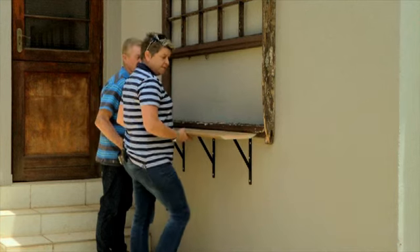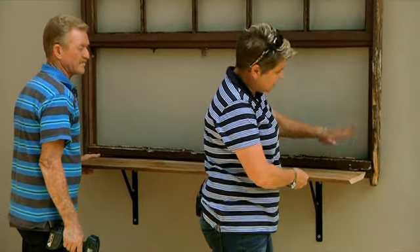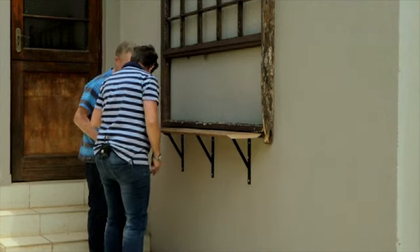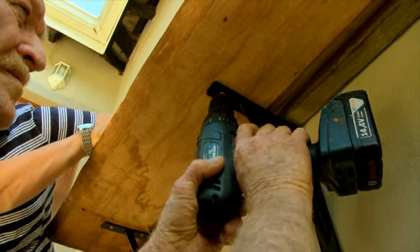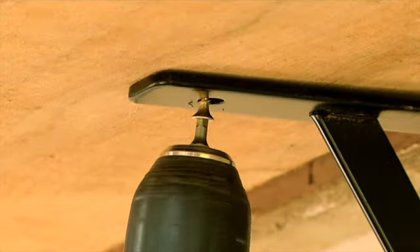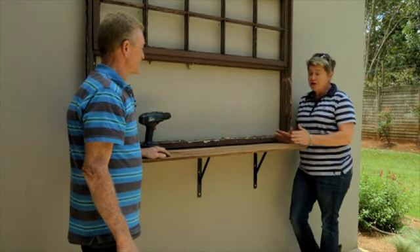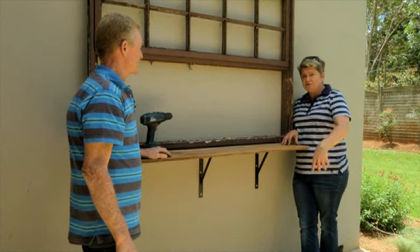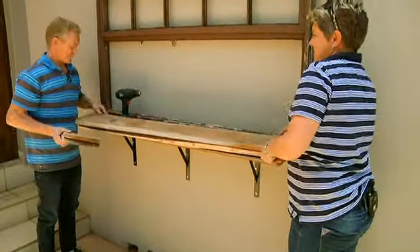We're putting on the base of our little window box, and that is literally going to be flush against our window frame. To make sure it's nice and secure, we've got little tacking nails and we're going to pop them in from the bottom — the top part of our bracket — to make sure it's secure. We're going to assemble the box literally on top of this; makes life much easier — you're not crawling around on the floor on your hands and knees.